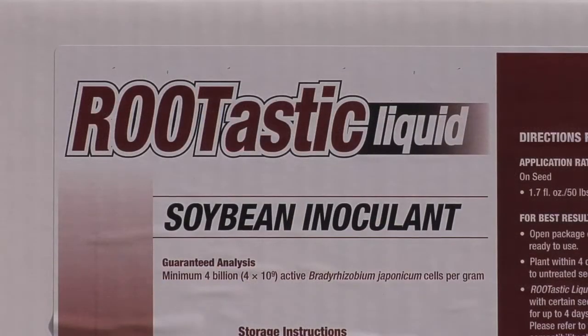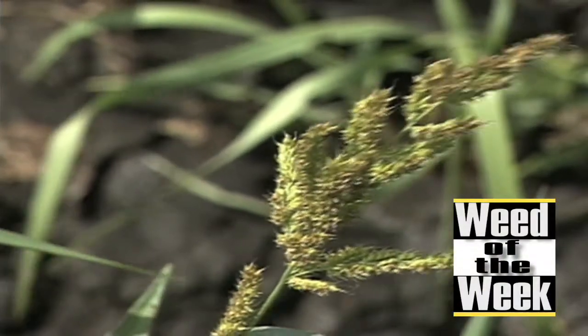Inoculant can do a lot of things, but it can't kill our weed of the week. We'll show you what can, coming up next.